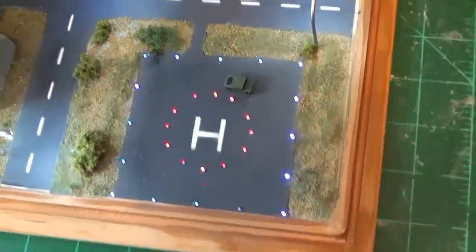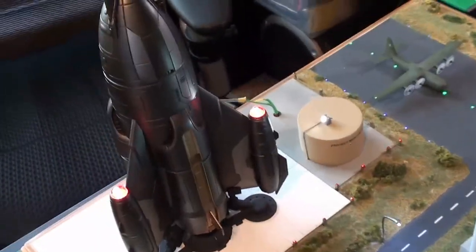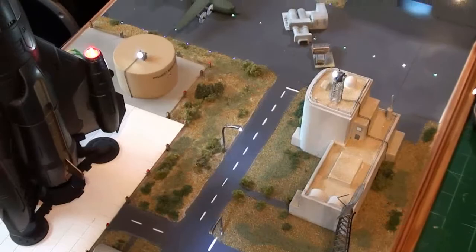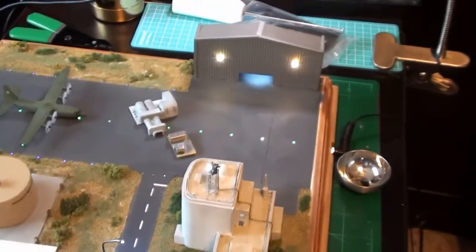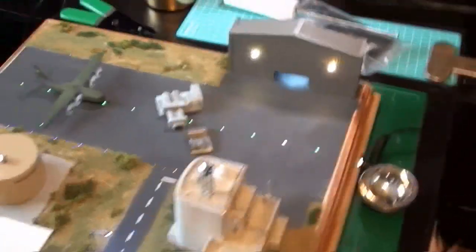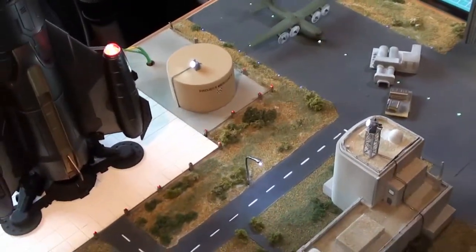Somehow a Hummer stayed there while I was moving the base around. I need to get this building mounted up and a few other things done. Once that's done, all the electrical's done at this point — except for this thing that keeps acting up. I have to tap it to get it to work, and I haven't wanted to mess with it. But all the electrical's done. All I have left now are vehicles and accessories.